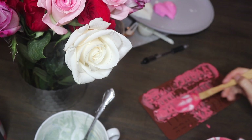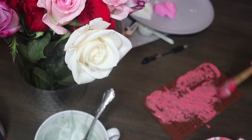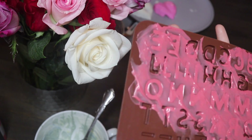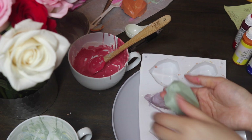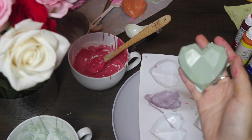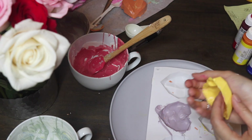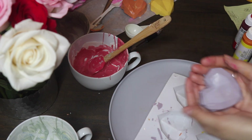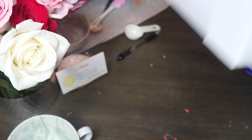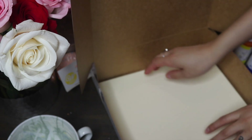I went ahead and popped the letters in the fridge, doing a few of each off camera. Now I'm just popping out the rest of the hearts — gently, but not too gently since I made them a little thicker for this specific reason. Everything came out super, super cute!